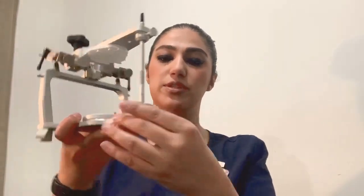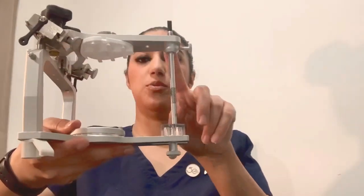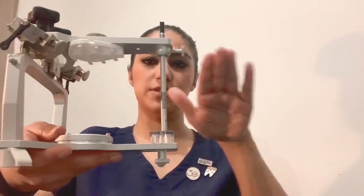You can screw it in, and this is your incisal table. You can see it sits nicely, and the upper part is completely parallel with the floor.